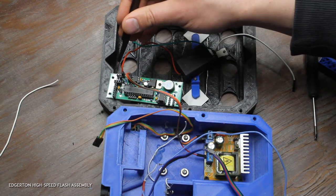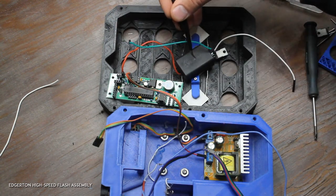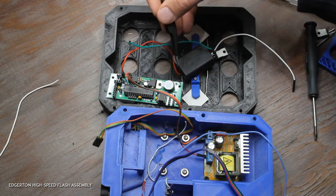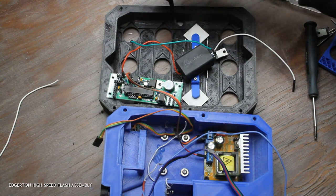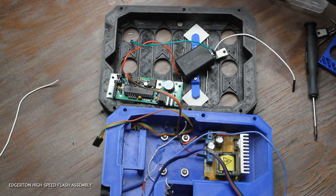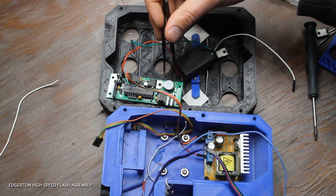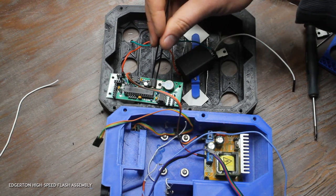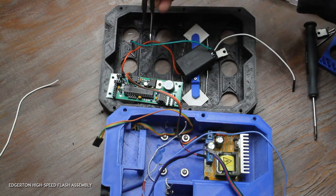There's a 120-volt Zener diode right here — that prevents the capacitors from being charged above 120 volts, another safety precaution to make sure we don't accidentally damage a bunch of LEDs. A couple of optional features on the board: the piezo buzzer. If you manufacture these PCBs yourself, you don't have to add the piezo buzzer or this resistor, but sound definitely improves the user interface experience, so I'd recommend it.